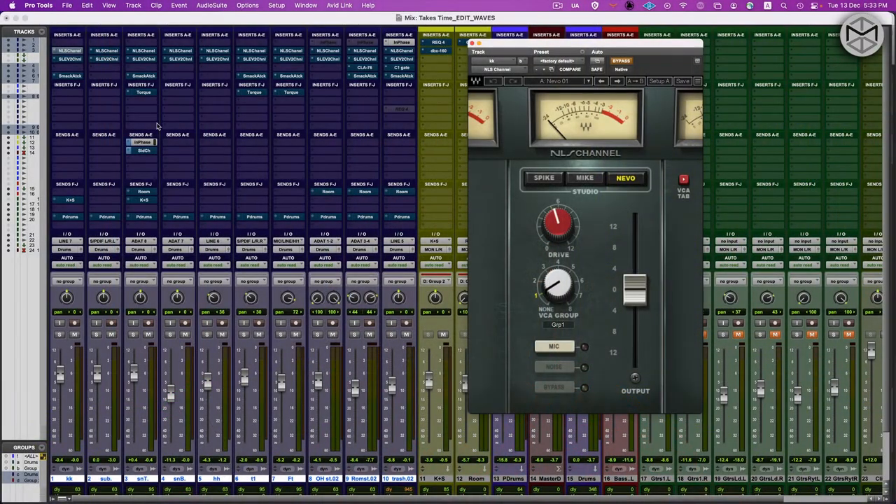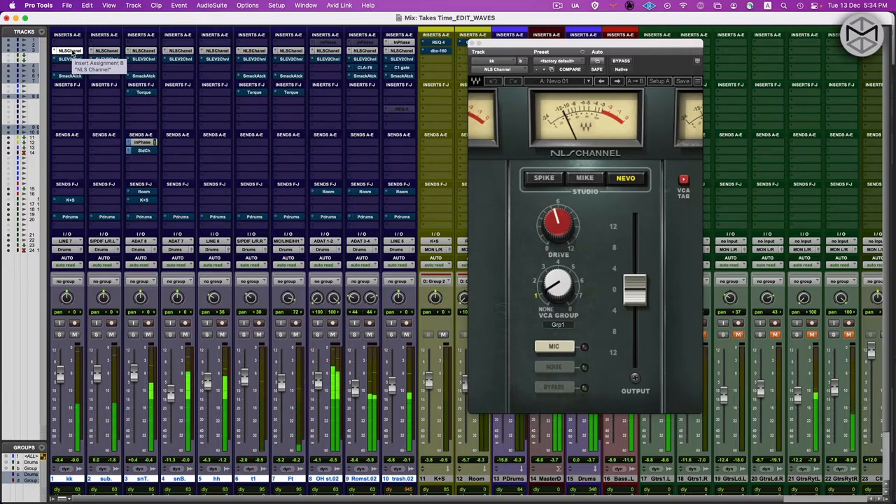I'm going to let you hear the drums before — without NLS — and then with NLS engaged. It's night and day. We've gained back all the grit and punch from the sound of the drums actually passing through the Neve circuitry, which rounds off a bit of the low end and makes it bulkier.